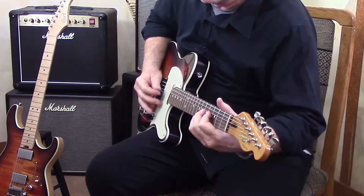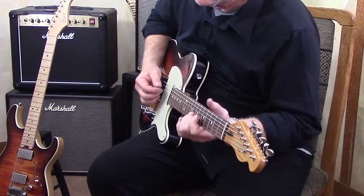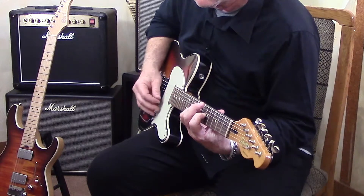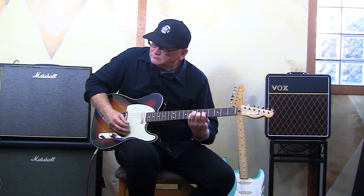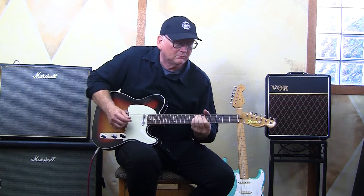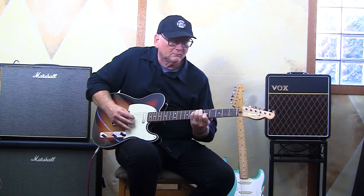It's hot in the studio — that's my excuse, and I'm sticking to it.